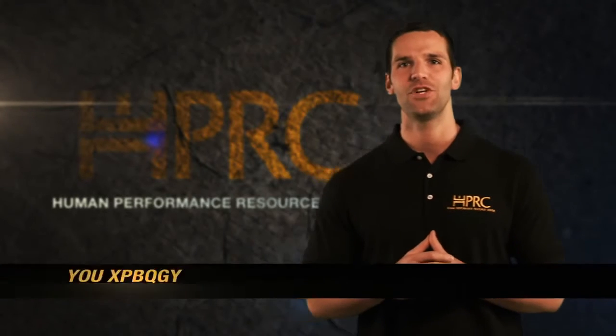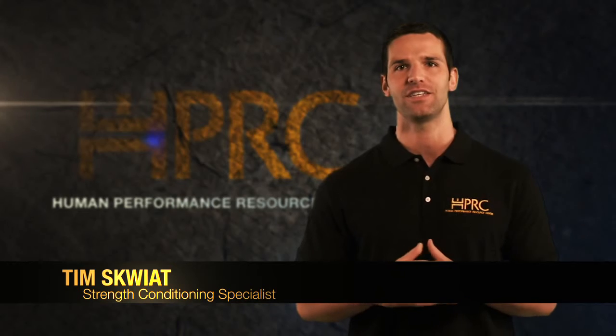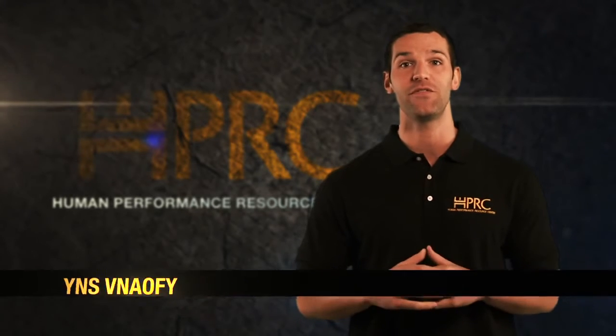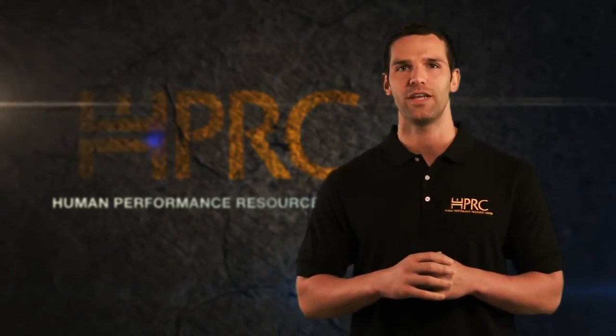Hi, my name is Tim Skiot and I'm a Certified Strength and Conditioning Specialist. Today we're going to talk about a very special and exciting type of core training. Specifically, we're going to get your core off the floor and show you how to take your workouts to the next level with vertical core training.